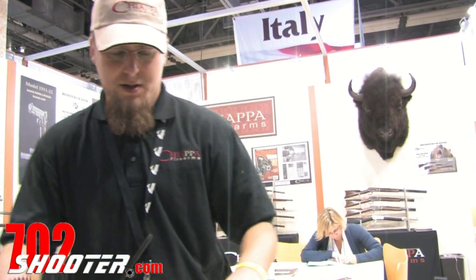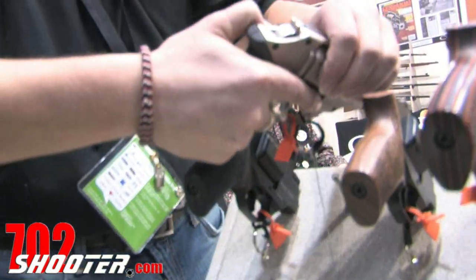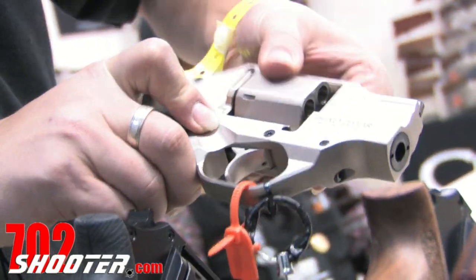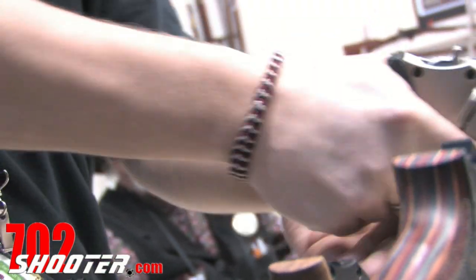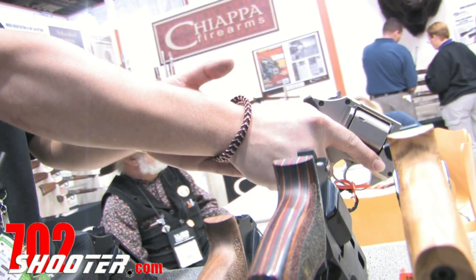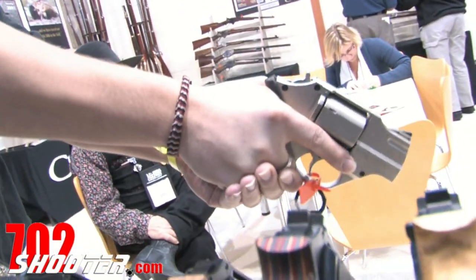I'm Josh with Chiappa Firearms. I'm going to go over a little bit about the Chiappa Rhino in .357 Mag. The weapon was designed to be a carry-conceal weapon. It's innovative because it fires from the 6 o'clock position of the cylinder instead of the 12. This puts the force into alignment with the meatier part of the body that can handle the recoil better, and it totally eliminates muzzle flip.